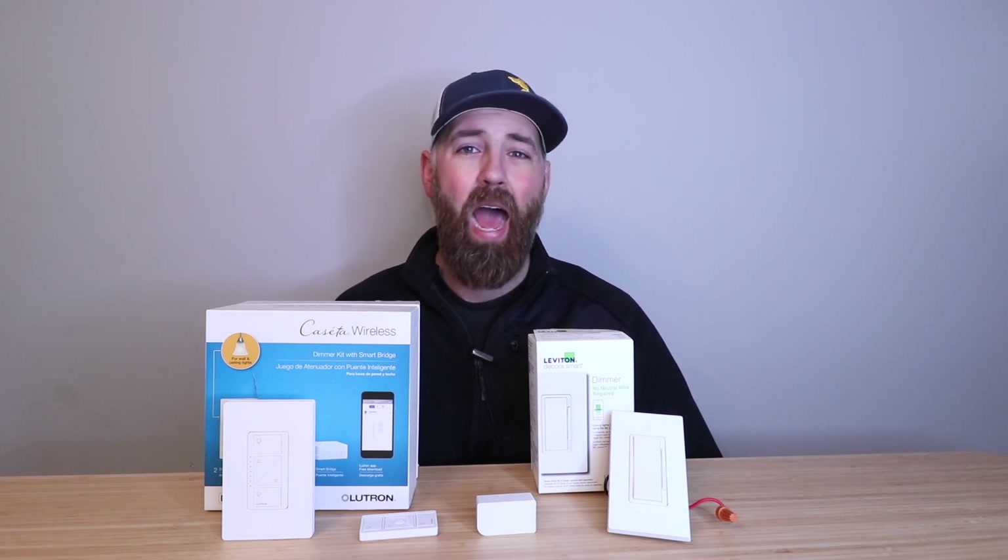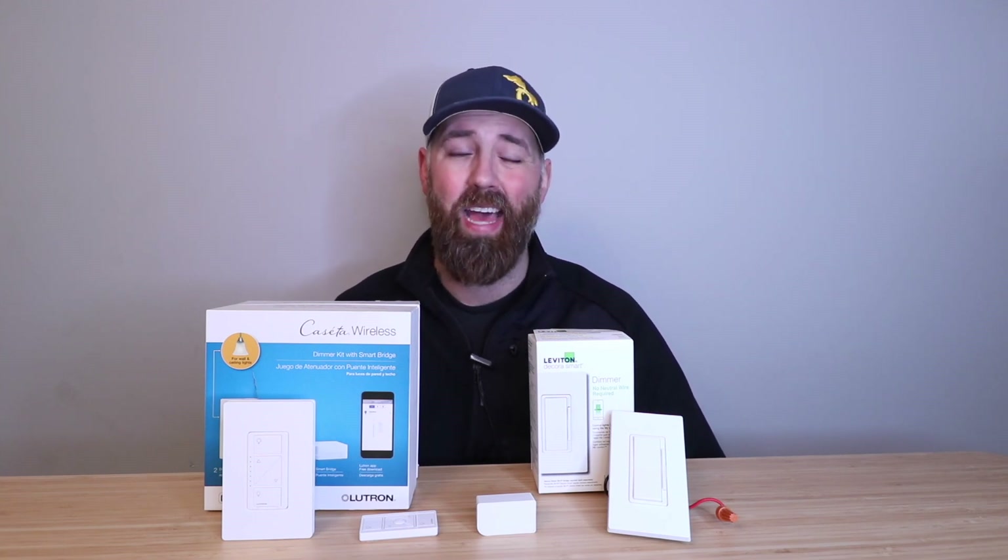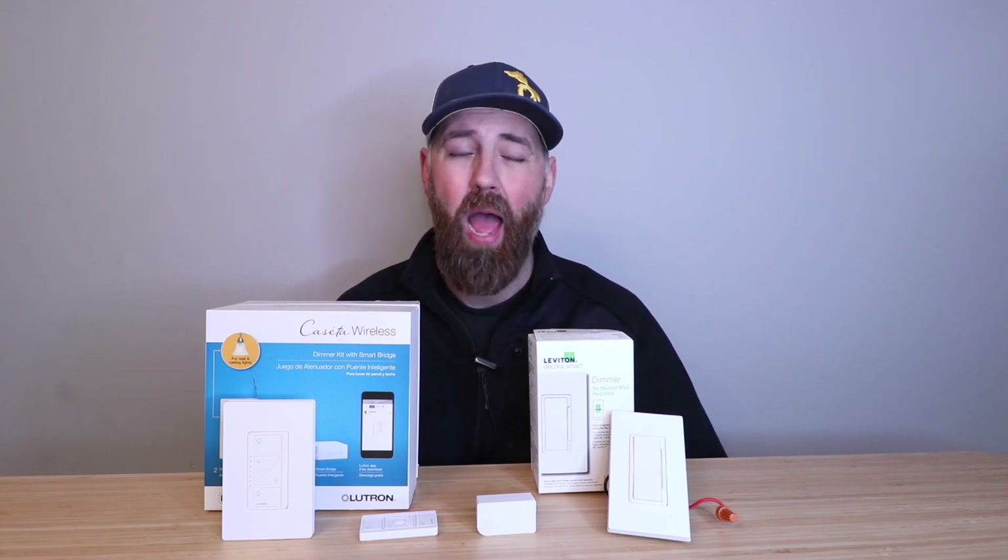If you want to learn more about what a neutral wire is, or how to identify a neutral wire, or if you have one in your house and in your switch boxes, we've got multiple videos that address that. Check that out down below in the description — links to those videos will go through exactly what a neutral wire is, why it's important, and how to find out if you have one.